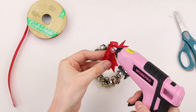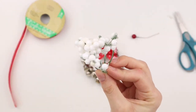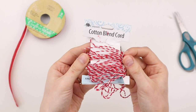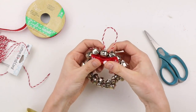I'm hot gluing my bow to the bell wreath. I thought it was kind of missing something, so I'm taking one of these little white berries and hot gluing it to the center of the bow. Then I'm using this red and white baker's twine and making a loop to hang the ornament on the tree.